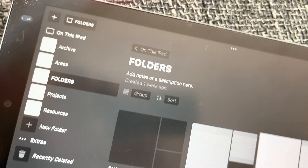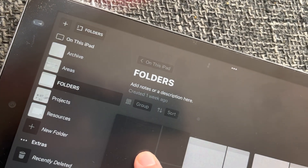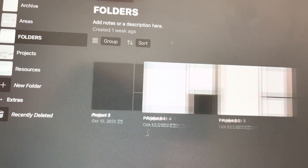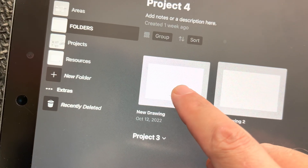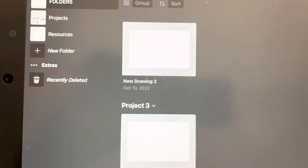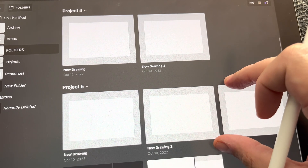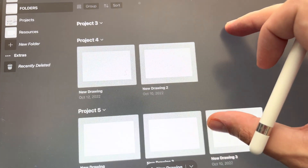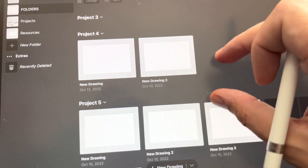First of all, as long as you are not in the folders menu, you can drag and drop folders into other folders, essentially managing folders and subfolders. Or if you are in the folders category, you can drag and drop drawings between folders, which is really cool. Another cool thing is the pinch to zoom feature, where you can actually control how many drawings are being shown on screen in the gallery just by pinching in and out.